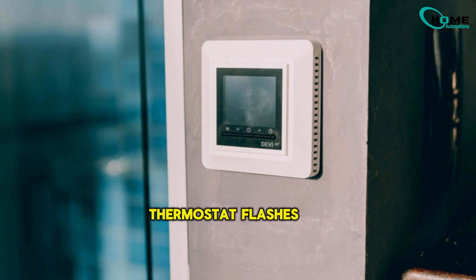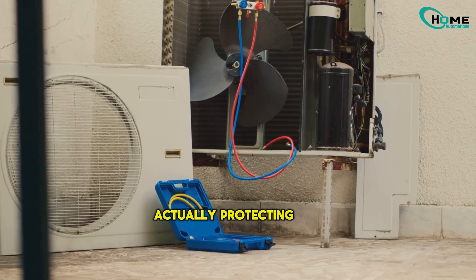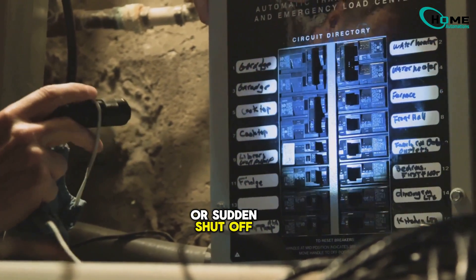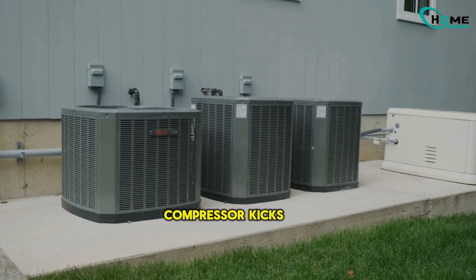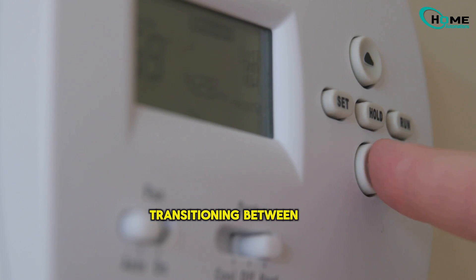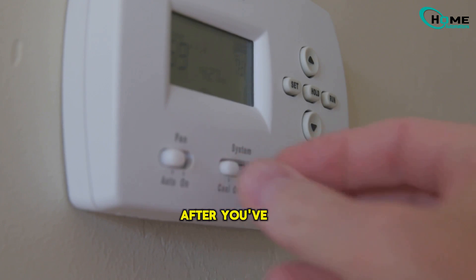When your thermostat flashes 'wait,' it's not broken — it's actually protecting your AC. This short-cycle protection mode usually kicks in for 3-5 minutes after a power loss or sudden shutoff. It's all about letting refrigerant pressures settle down before the compressor kicks back in. If you see 'recovery' instead, that just means your thermostat is transitioning between program temperatures, like when it's scheduled to cool the house down after you've been away.